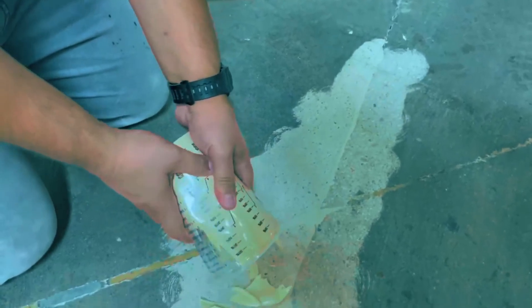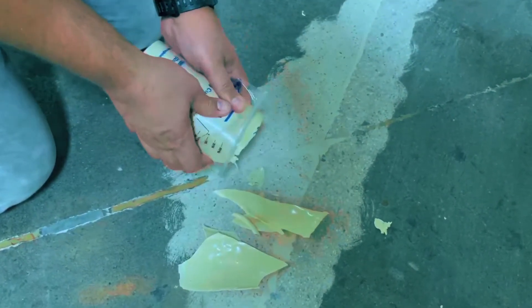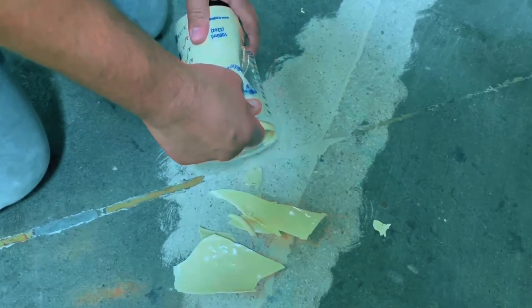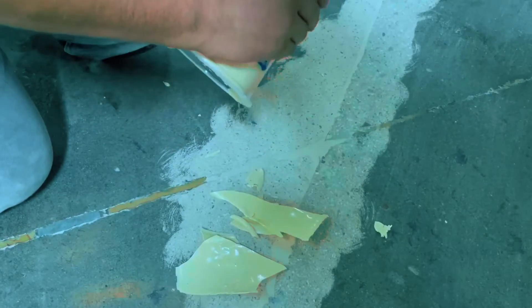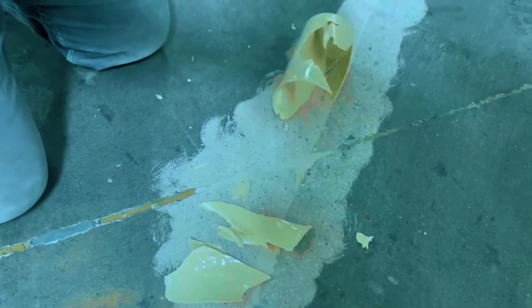Now back to that container with the leftover mender — we left it on its side and now it is also cured. But if you gently squeeze the sides of the container, you can actually pop all of that out and be able to reuse that container, and save some money in the process.